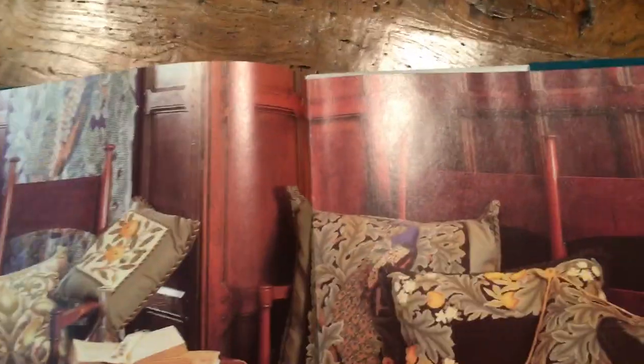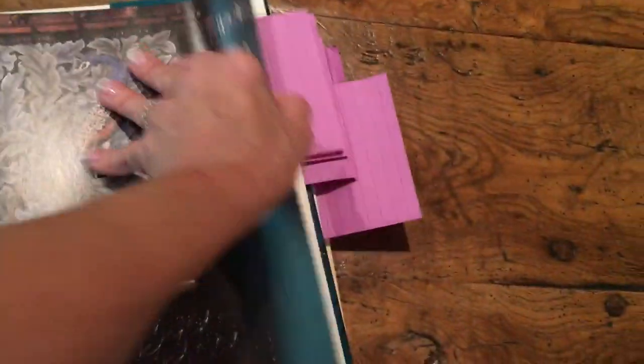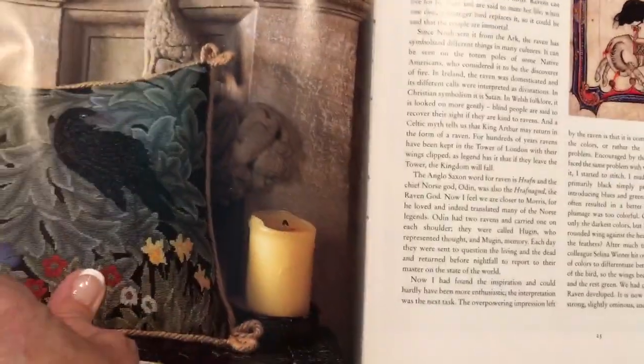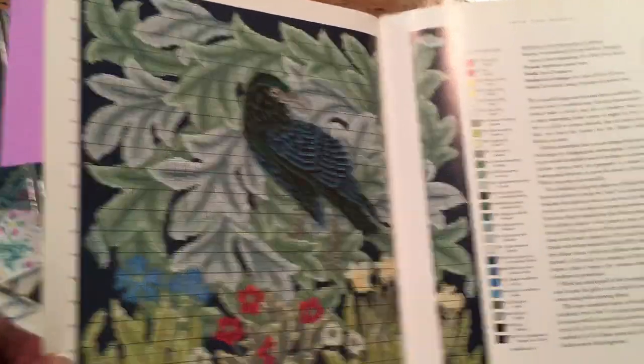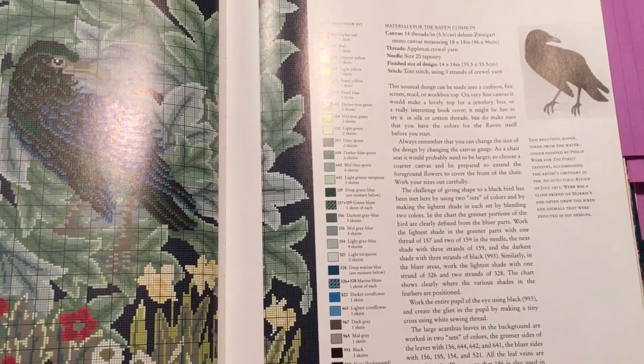I really want to make this pillow too — it has a really cool little insert you can put inside it. Here's the raven chart — it's the same size as the fox and the hare. They call them 'hare' in England. It is 14-thread canvas and it's 18 by 18.